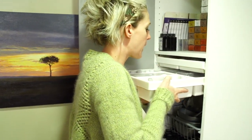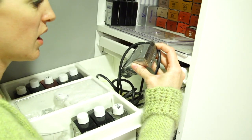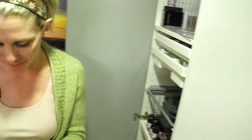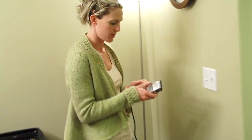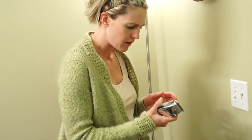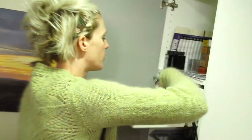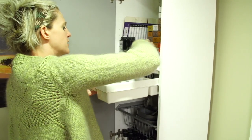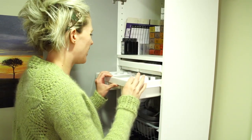Back in here we have another pair of Andis Master Clippers and I don't even know if these work. I probably dropped them a long time ago... no, they work! Why did I buy those other ones if I had these ones? I don't even know. This is my backup pair, I guess. We're going to stick them back in the deep dark hole that I never see and forget about them for another ten years.